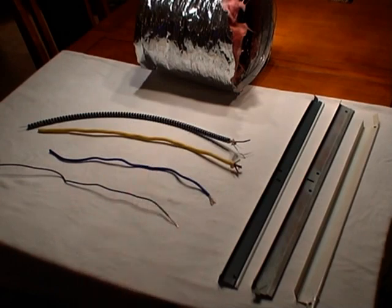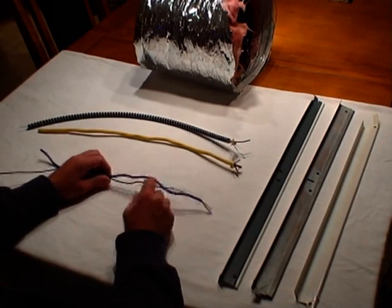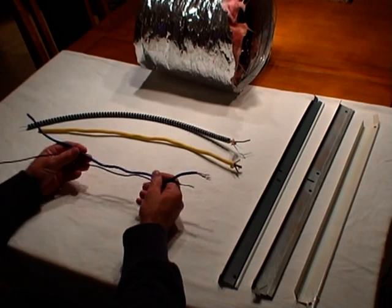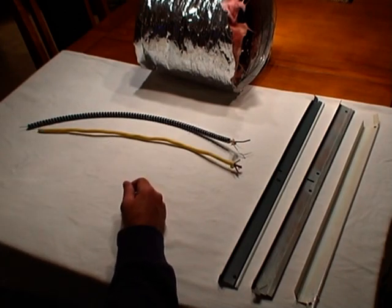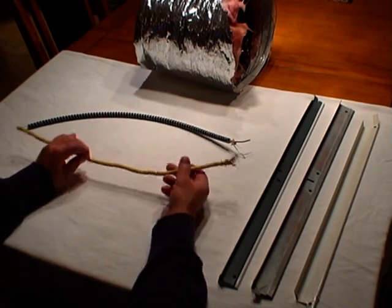First of all we have our electrical wiring. As we all know, electrical wires come in a huge variety of types, sizes, and gauges. When we look at our smaller to medium gauge wire, pretty much any tool that we purchase is going to be able to cut through these types of wires without a problem. It's when we step up to our larger gauge wires that we're going to start to have some difficulty.